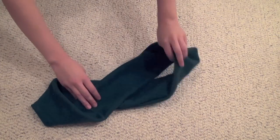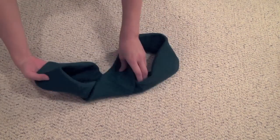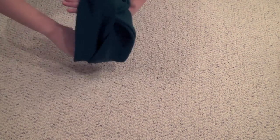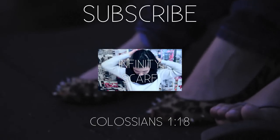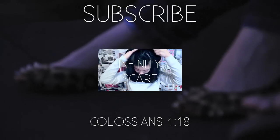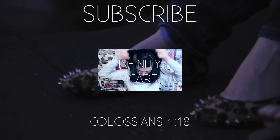To wear the head wrap, all you have to do is lay it flat, twist it around two times, bring the loops together, and it's ready to be worn. This tutorial is actually really similar to how you make an infinity scarf — if you want to check out how that's done, feel free to watch my other video.